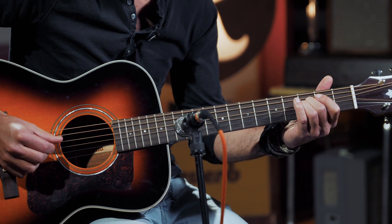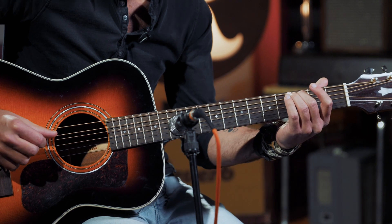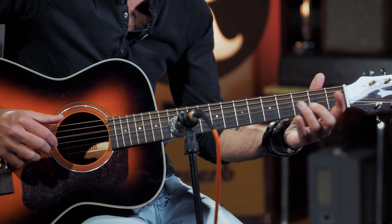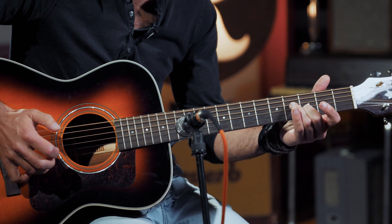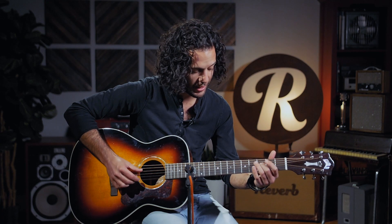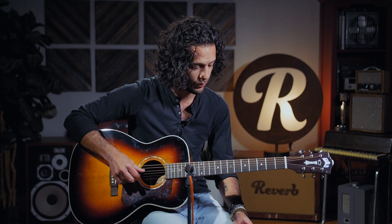Starting here on the third fret, open, two, open — same thing on the A string — open D again, and then we're grabbing third fret here with the low D, open high D. With the high D, you're grabbing the open D as well — the fourth string as well as the first string.